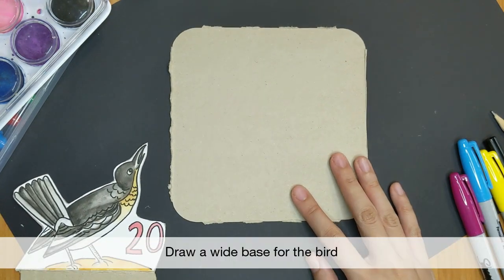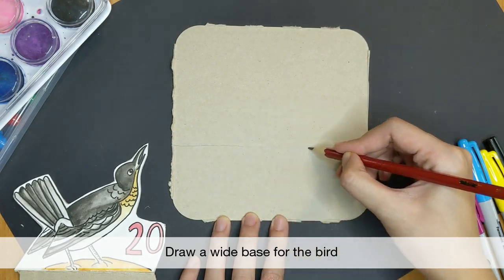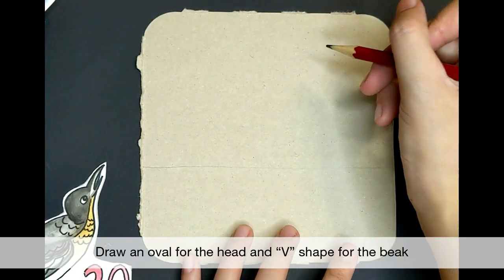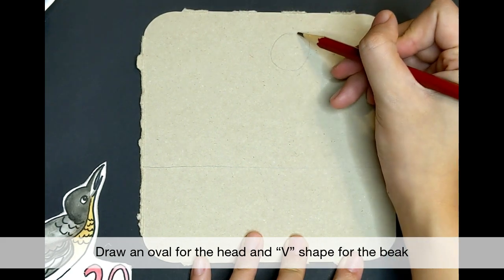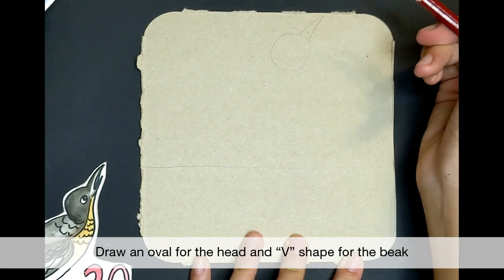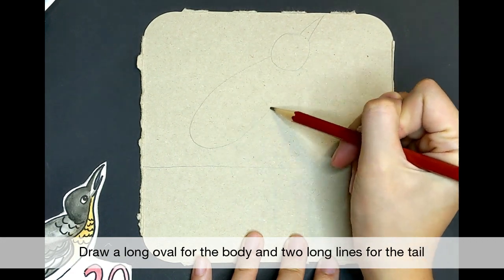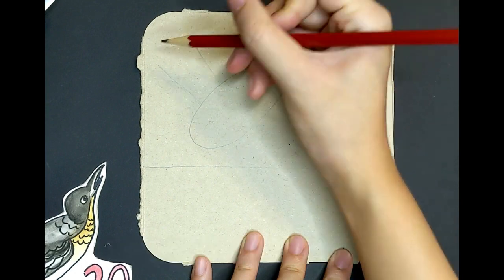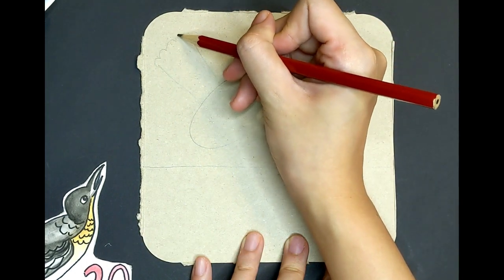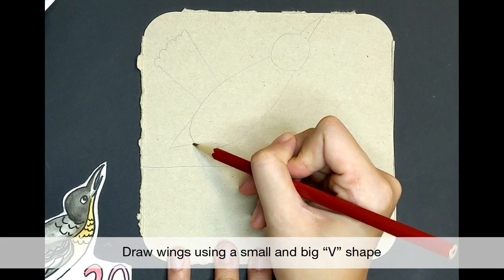First, we'll start by marking out a base wide enough so your bird will not topple over. Let's start with an oval shape for its head. Next, add a beak with a long and thin V shape. Draw a long oval shape for the body. Then add a tail with two long lines and U shapes to connect them. Draw the wings with a small V shape and another big one.